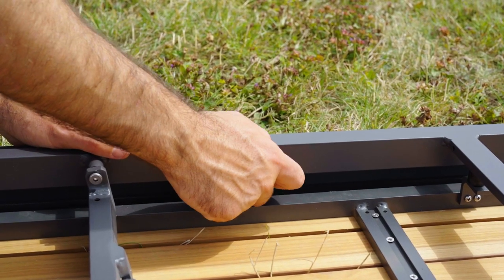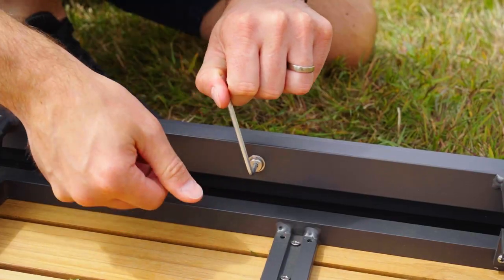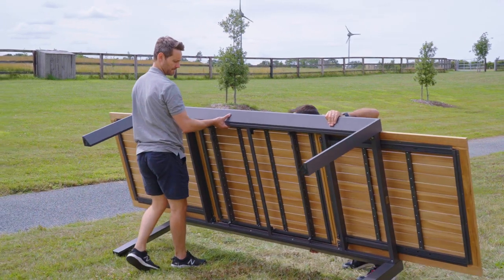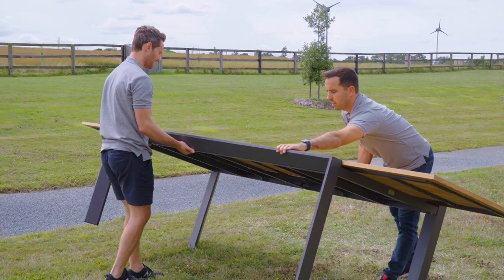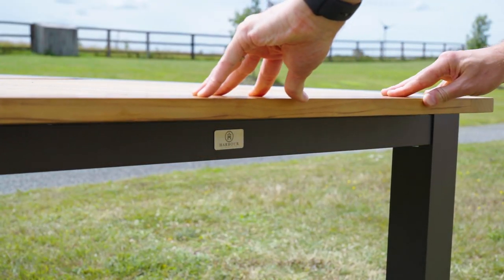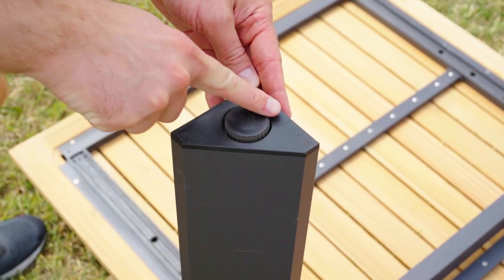Once all screws are in place, you can go around the table with the allen key to ensure all components are tight and secure. Be sure to handle the aluminium frame rather than the extended panels when flipping the table upright. You can now retract the table to its original position, move it to your desired location, and ensure it's level by adjusting the feet as needed.